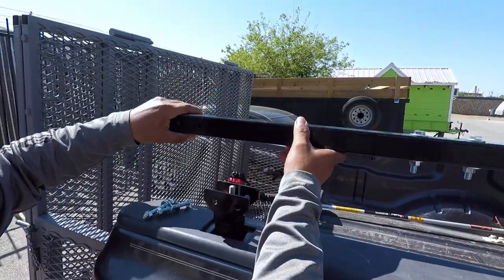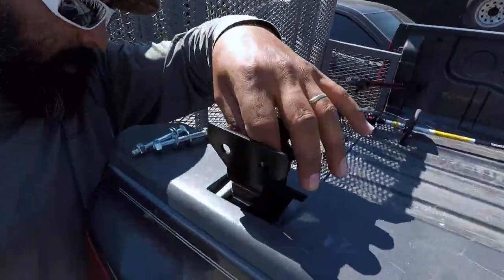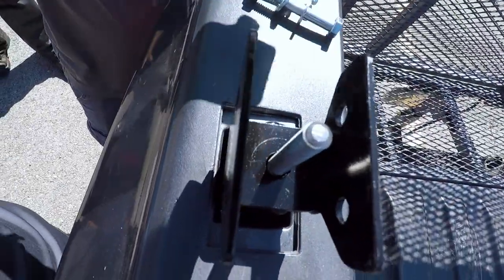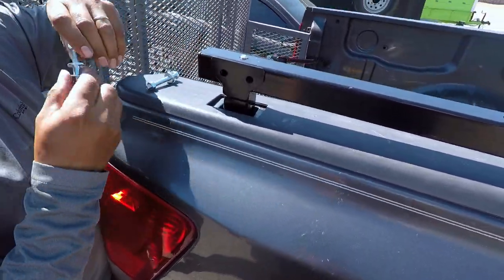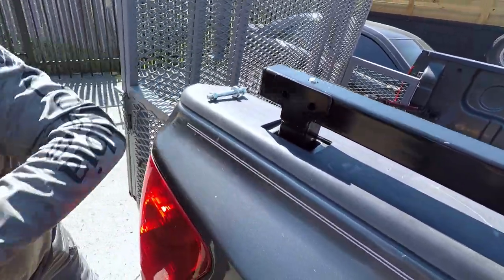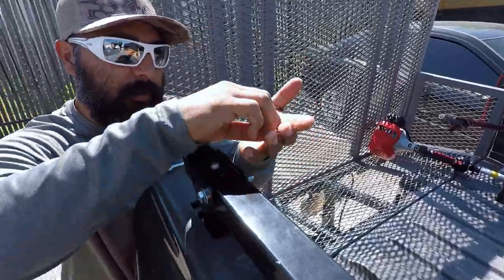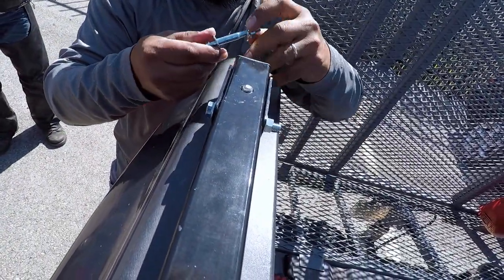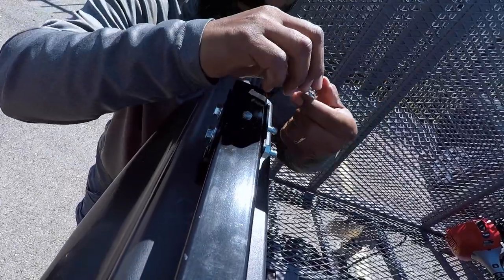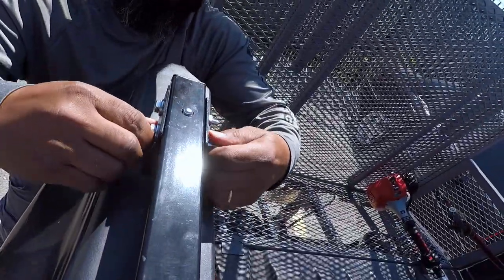We're not going to super tighten this up just in case we need to adjust it a little bit. Now we've got the stake pockets installed. All we're going to do is grab the horizontal bar and brace. You have to make sure there is a nut and washer — screw that out. We already took it out, so we're going to go ahead and lay this flush. We're able to see daylight through it, and all we're going to do is throw that through and screw the nuts on.